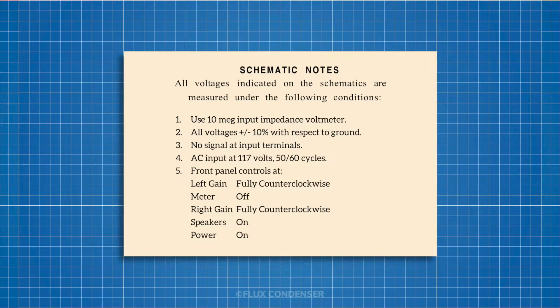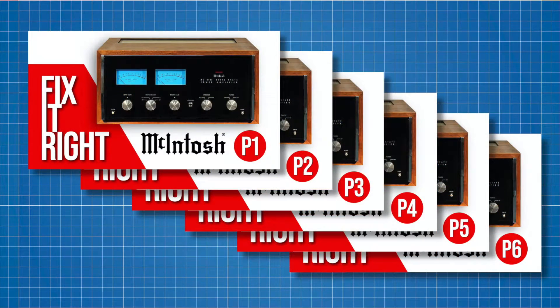Per McIntosh's instructions, all voltage measurements for the 2105 are made with respect to chassis ground and can vary by plus or minus 10%. When measuring, there should be no input signal, input voltage should be 117 volts, and the level control should be in the lowest position. We're not having any obvious troubles with the amp right now, but as we've done so much work to it, now's the time to confirm that all the voltages are okay.